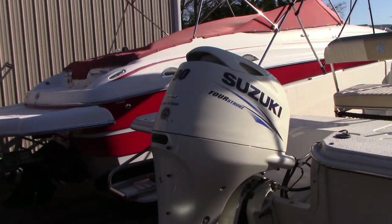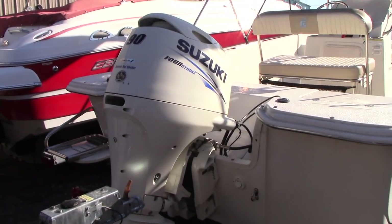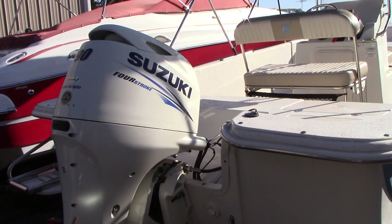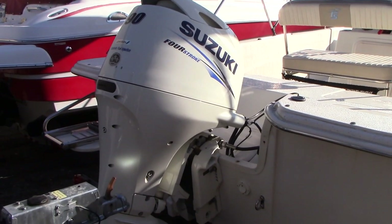The boat has a 90-horsepower Suzuki four-stroke engine with probably under 100 hours, which is what the owner estimates. Eventually we can get it hooked up to a computer to confirm, but it's definitely under 100. Very light use.